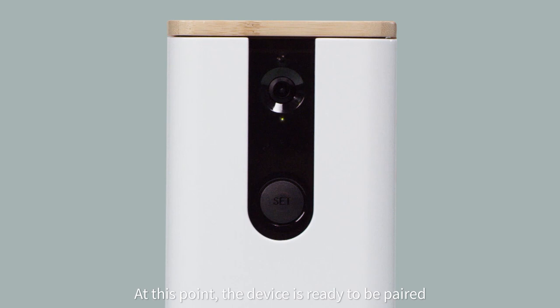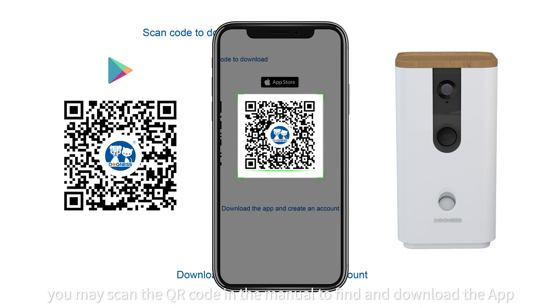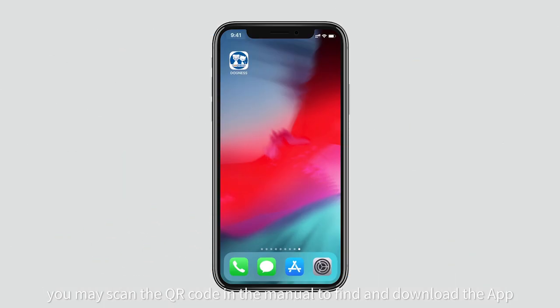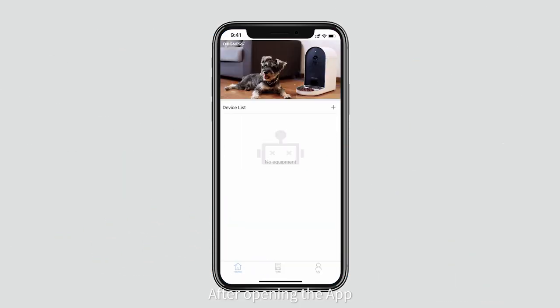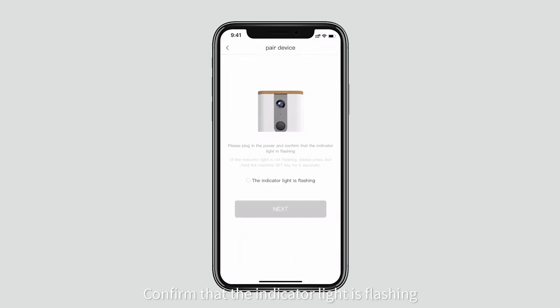At this point, the device is ready to be paired. You may scan the QR code in the manual to find and download the app. After opening the app, add your device. Confirm that the indicator light is flashing.